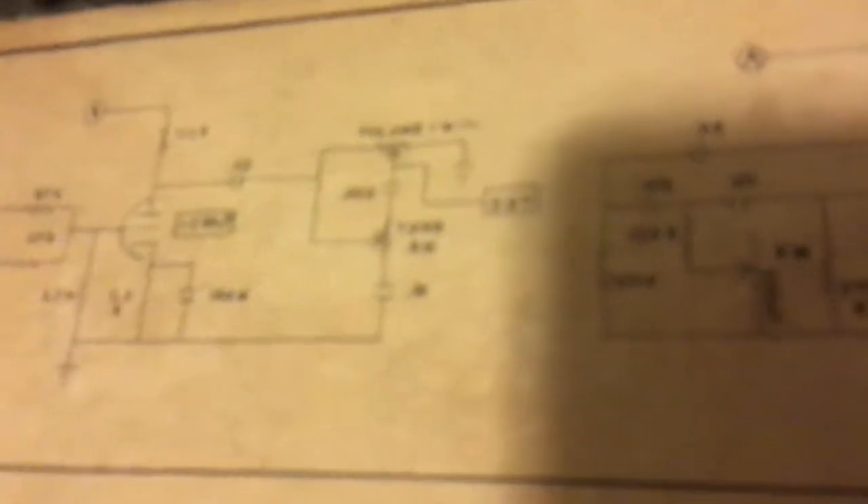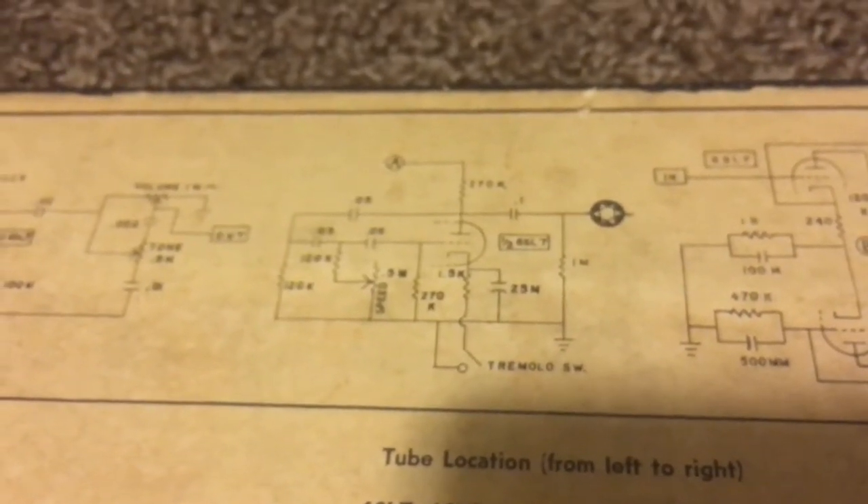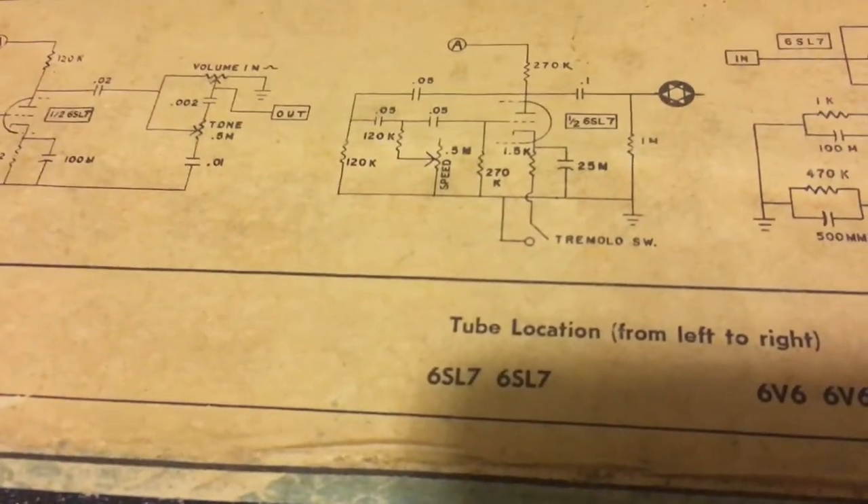My phone ran out of storage space — riddled with technical difficulties. Anyway, what I wanted to check out was this tremolo circuit here. You can look at the preamp and tremolo — let me get it to focus — there we go. They've got the expected layout; this is a pretty nice schematic.